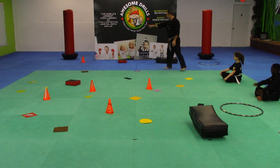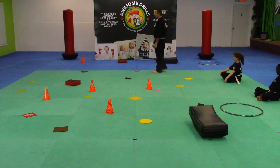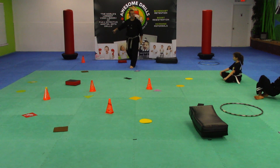Now back in the back, this is like our master section. So we've got our circles, we've got our rectangles, we've got our squares, and then our triangles.